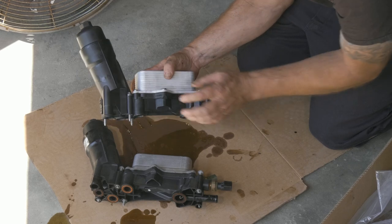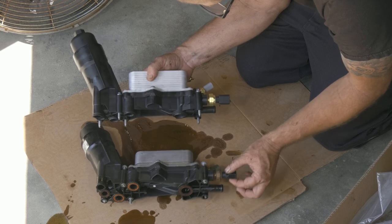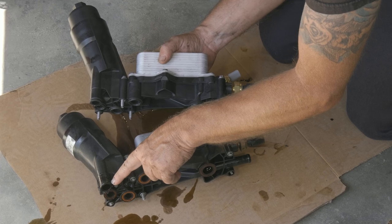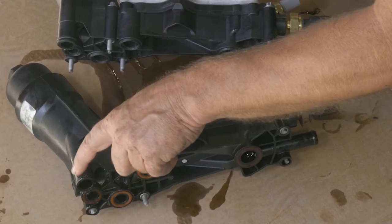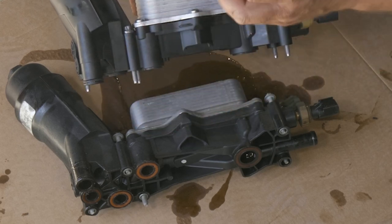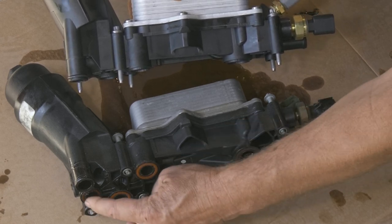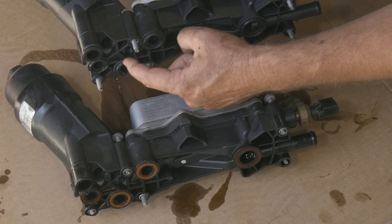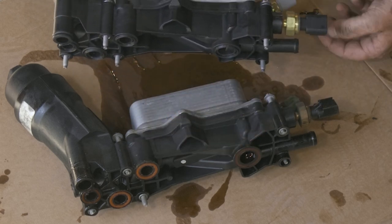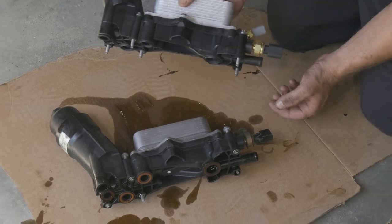Here we have our new cooler and filter housing that we got from Auto Parts Direct U. We just want to verify it's the same and we're fixing our problem. You can see we were probably leaking from an O-ring right there — on the old one it's pretty pressed flat where the new one has got a little ridge so there will be some compression. Same with these bottom ones: the old ones are all squished out, where the new ones are raised so they'll have some holding power. Looks pretty good — we'll go ahead and install our new one now.